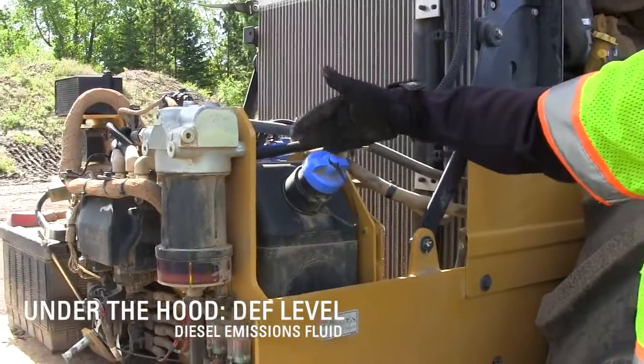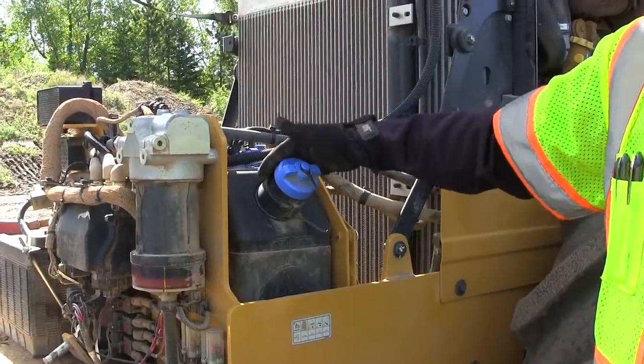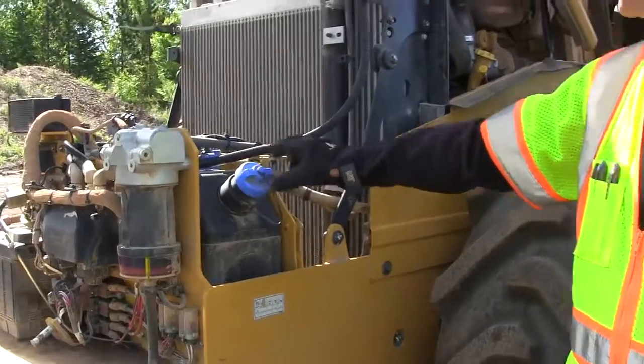The next thing I'll check is my DEF fluid level — that's sometimes called the blue fluid, but it stands for diesel emission fluid. I'll make sure that level is good.